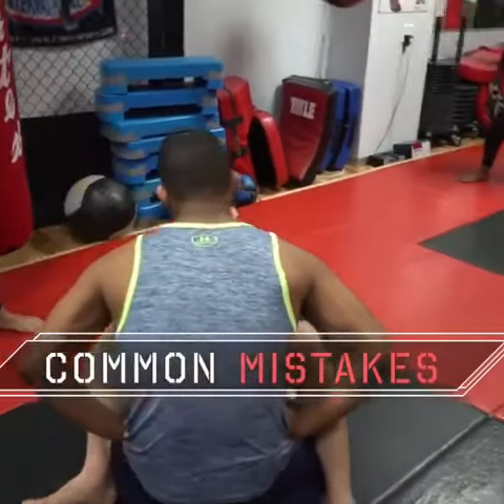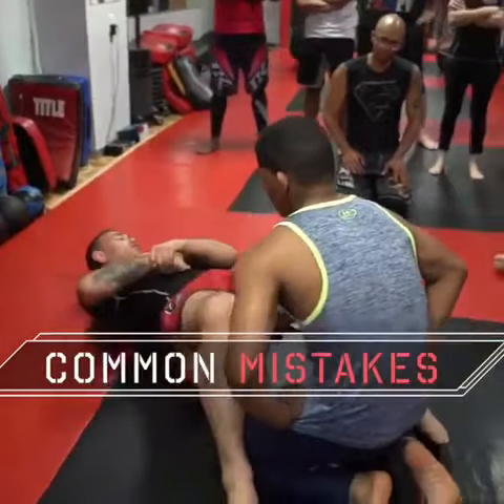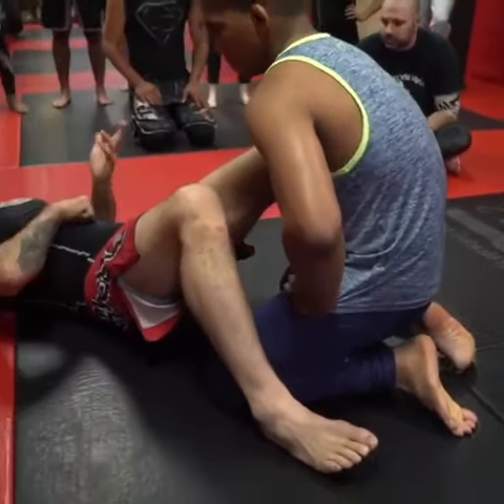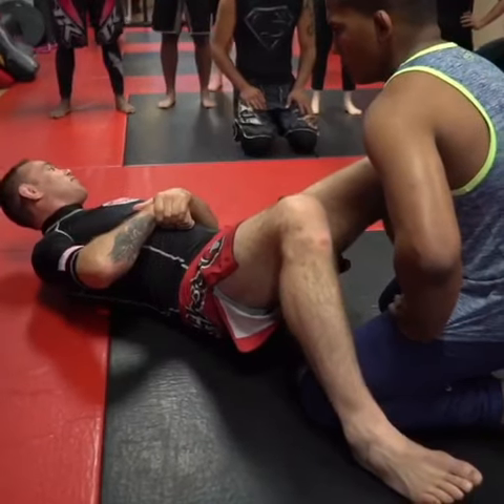The mistake I see people make all the time in guillotines is grabbing it and going straight back. You can get a tap there but not at the high level. That's why you see white belts getting tapped with it — they're not doing it correctly, just going back.